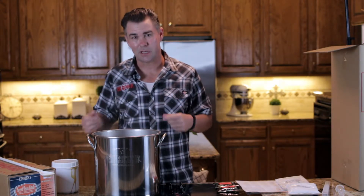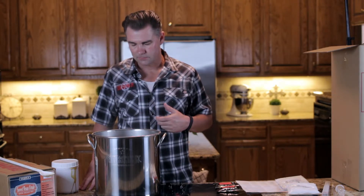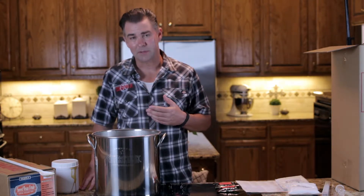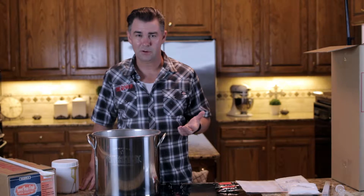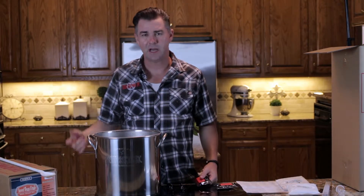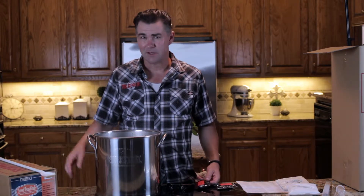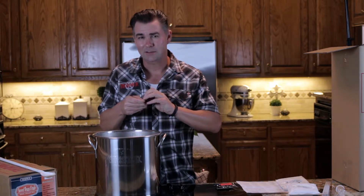This process is called hot break — there's a bunch of proteins coming to the top and they're eventually going to coagulate and fall back out of the pot. This particular beer doesn't have a bittering hop until 45 minutes. A lot of times you'll see recipes with later hop additions instead of at 60 minutes; this may have to do with achieving a smoother bitterness, which works well for this sweet stout. So 45 minutes means 15 minutes after the boil begins.